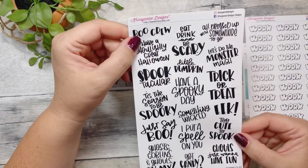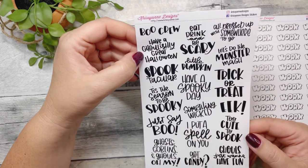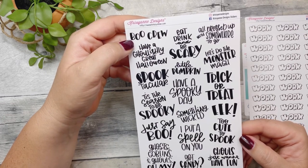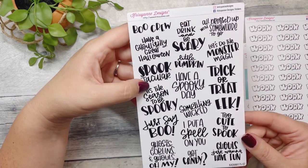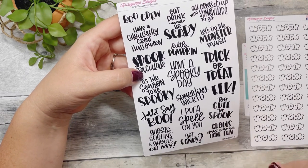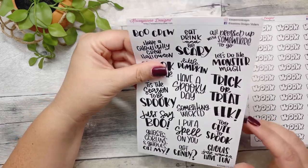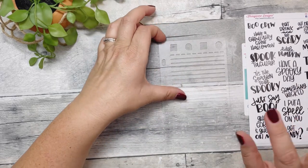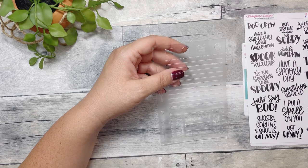The Halloween stickers include: Boo Crew, have a ghoulishly great Halloween, eat drink and be scary, all dressed up with somewhere to go, let's do the Monster Mash, Little Pumpkin, spooktacular, trick or treat, have a spooky day, tis the season to be spooky, eek, something wicked, just say boo, I put a spell on you, too cute to spook, ghouls just want to have fun, got candy, and ghosts goblins and ghouls oh my. Just so you know, my haul videos are slow moving — we look at everything, and I have some pens to test.